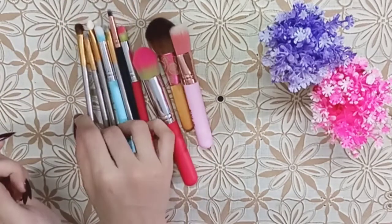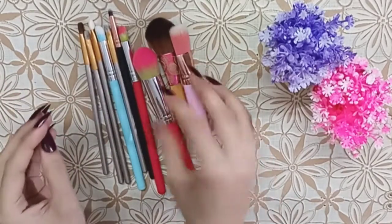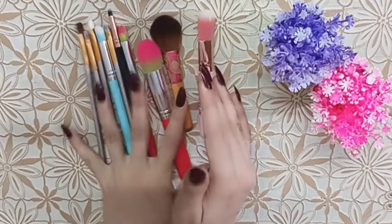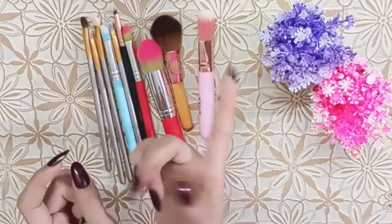You can use it in your eyebrow routine or blend it into a small part of the eye area.